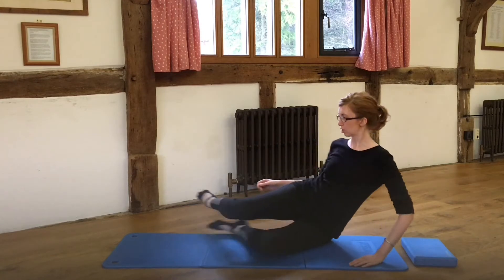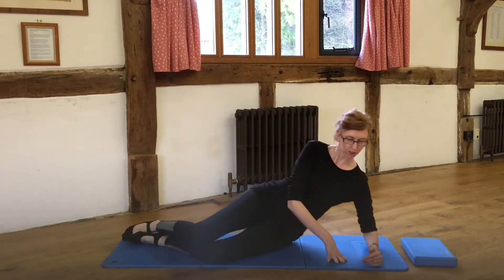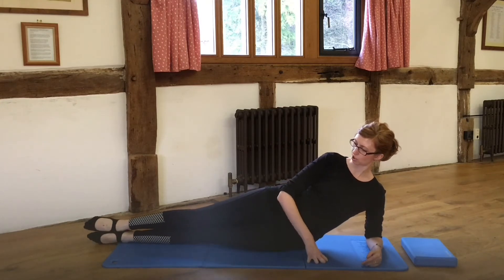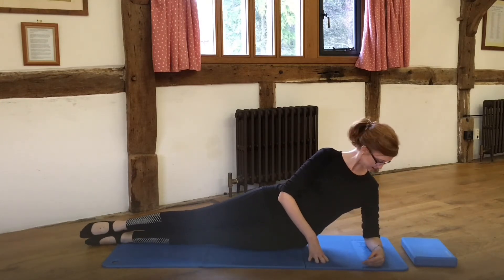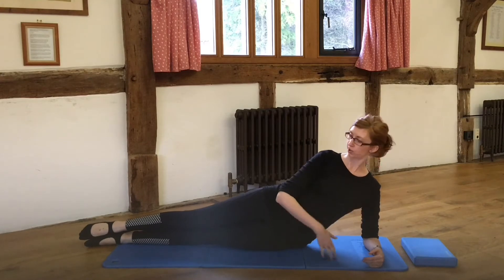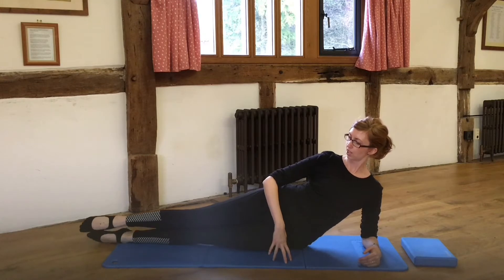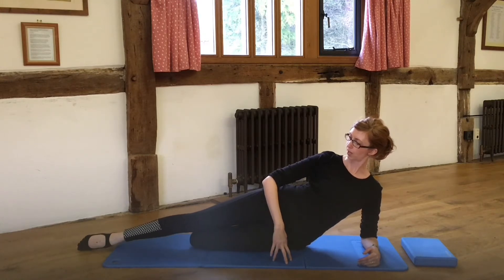The first thing I'm going to do is set myself up in side-lying but up on the elbow. I'm going to have the legs out nice and straight to start with. I've got the elbow underneath the shoulder, and I've got the ankles, knees, hips, and shoulders all in a nice straight line to start with, and then I'm just going to bend that bottom leg.